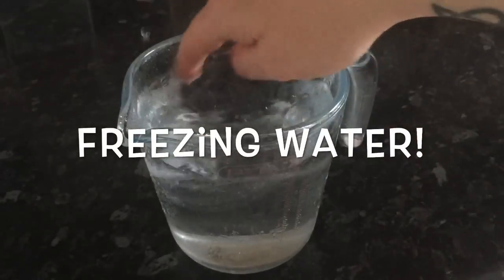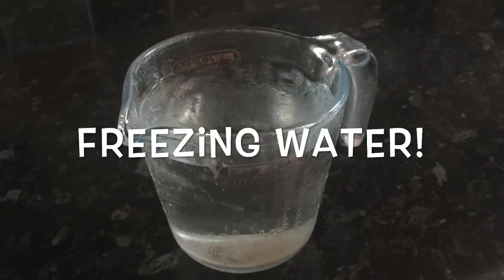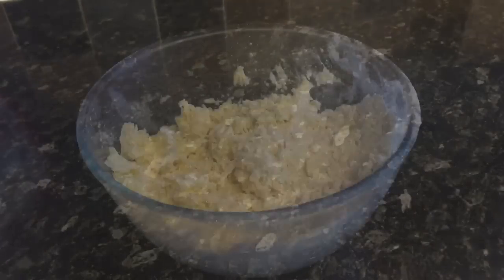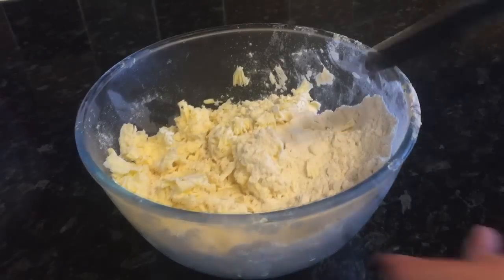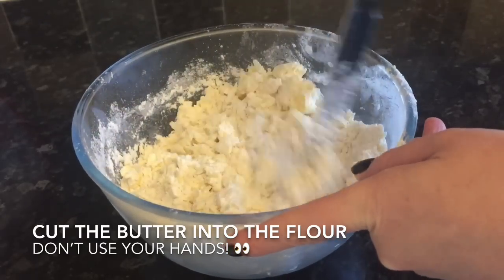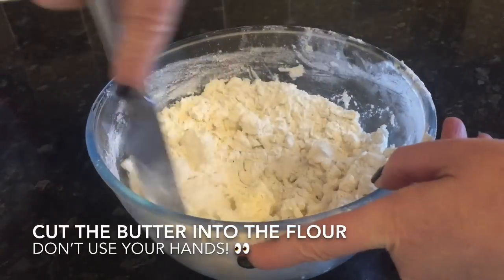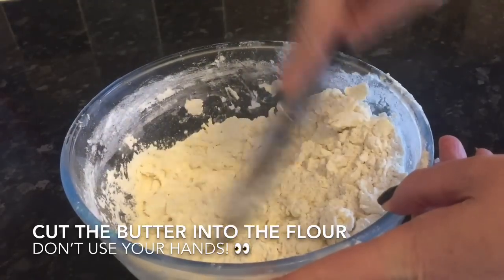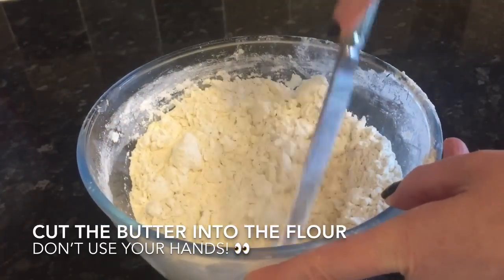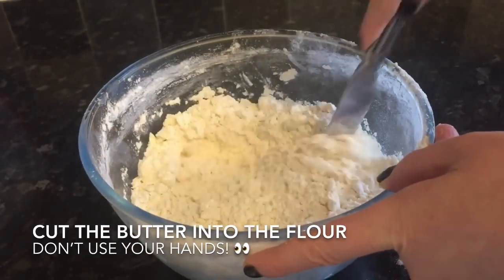Just go ahead and grate it like you're grating cheese. The advantage of it being frozen is that it distributes through your flour and pastry a lot more easily than if you were rubbing in big lumps, giving you a much more even, consistent result between the layers. You also want to use freezing cold water — about eight to ten tablespoons, though it'll depend on your humidity and how warm your kitchen is. Cut the butter into your flour with a knife — don't use your hands as that will melt your butter. Keep going until it's all incorporated, about five minutes.